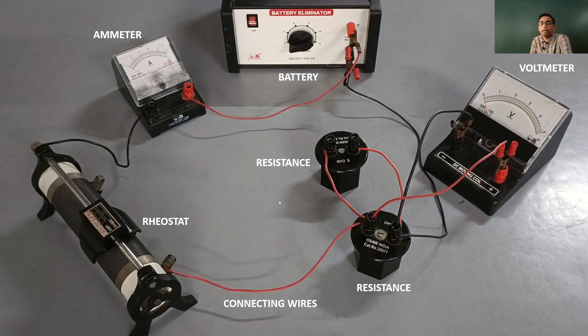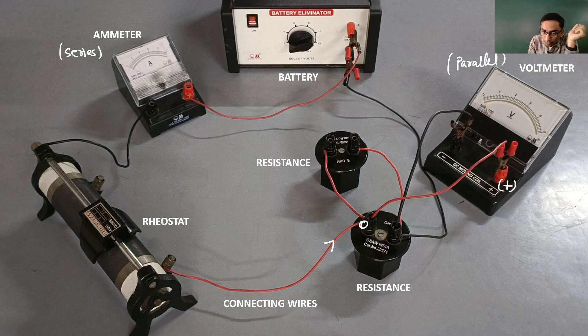Now, the role of the voltmeter: if you look at this complete circuit, you will understand that the voltmeter is always connected in parallel, and the ammeter is always connected in series. The positive terminal of the voltmeter — that is the red one — is to be connected to the end of the resistor from which the current enters. The current is entering from end A or A-dash, so you connect the positive end of the voltmeter to A or A-dash, and the negative black end to B or B-dash.